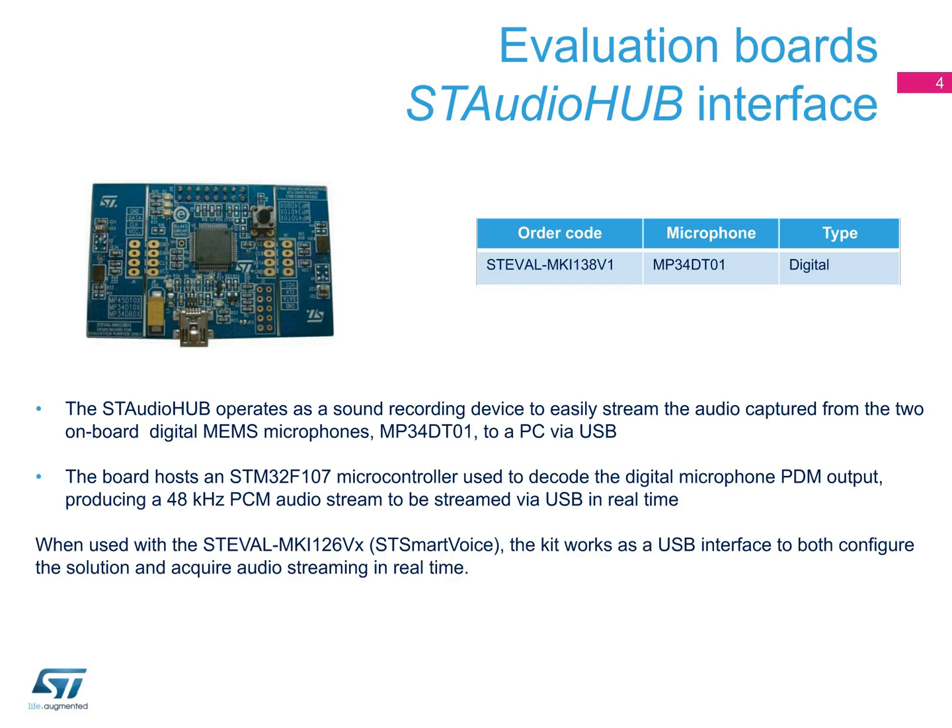When used with ST SmartVoice, the kit works as a USB interface and both configures the solution and acquires the audio streaming in real-time.